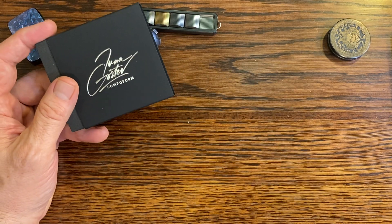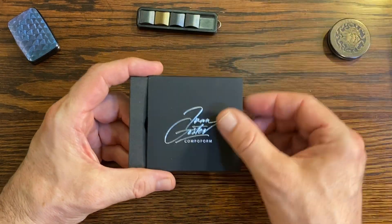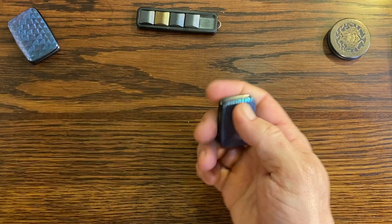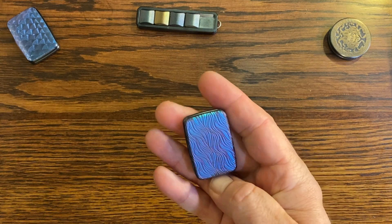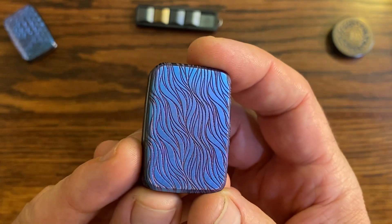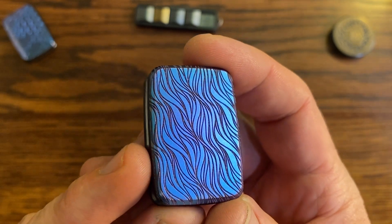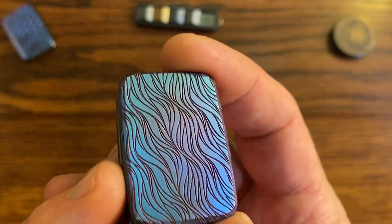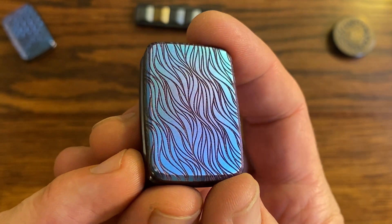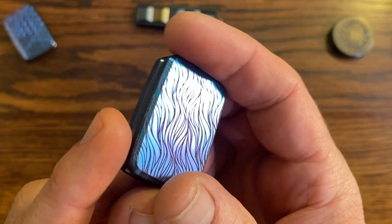So here we are with the Blue Flame V3. Like any good package that says Copperform on it, I ripped it open and played with it already. This is a Blue Flame V3, or maybe Blurple V3 — I don't know what it was officially called. It was sold to me as a Blue, but somebody else called it a Blurple. It's so freaking gorgeous.